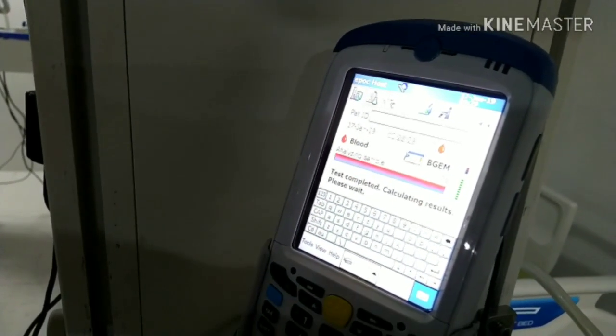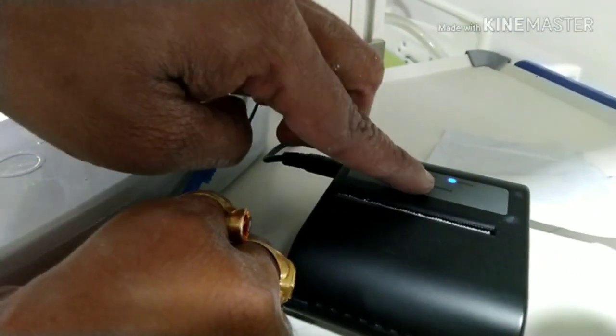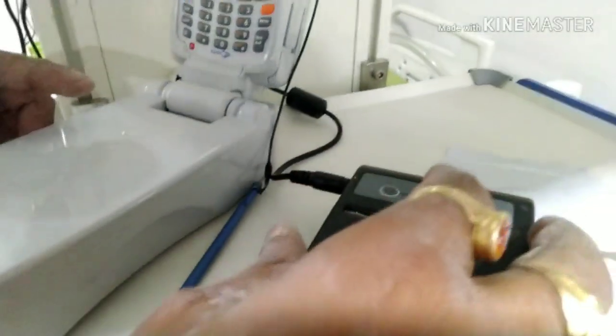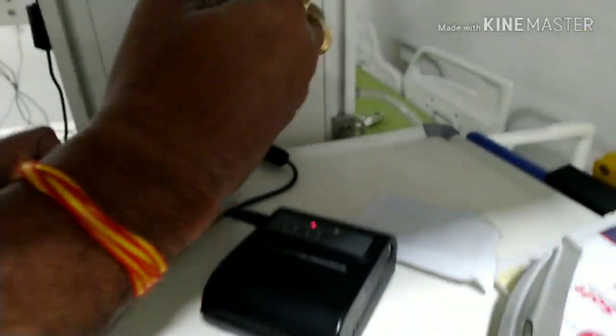Test completed! Calculating the result of the ABGs. Now let's see — this is the smallest printer I have ever seen. Select the printer operation and please enter.